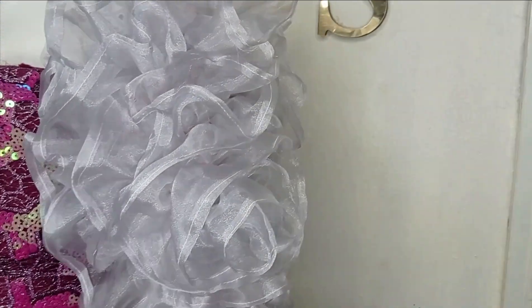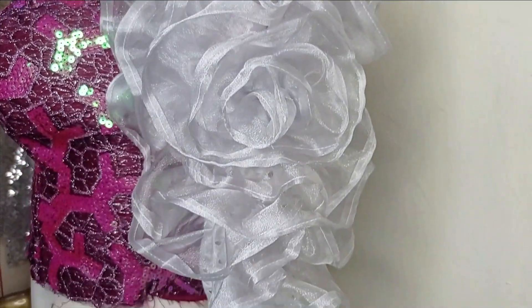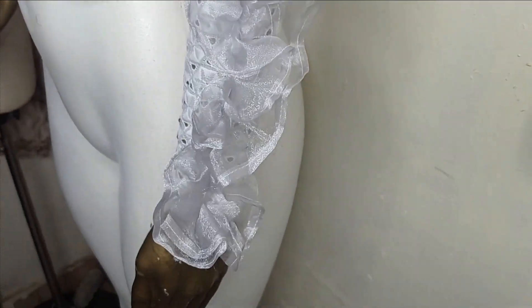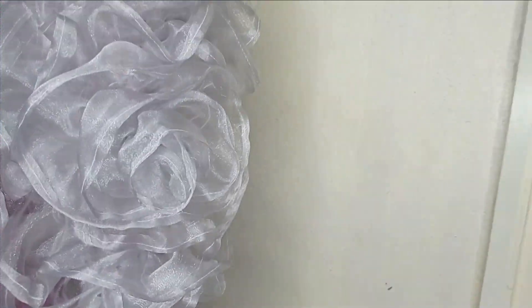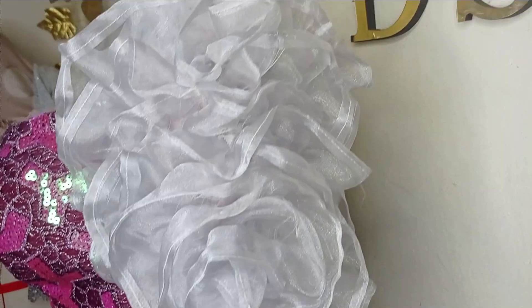Welcome back to my virtual studio, friends. In this class we learn how to make this beautiful spiral slip that we see here with organza fabric. It's a very simple tutorial and it's beginner friendly. If this is something you'd like to learn, kindly stay tuned to the end of this tutorial.